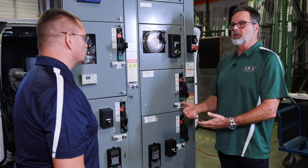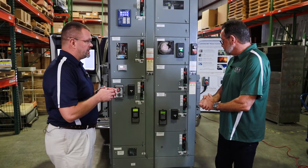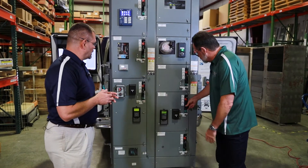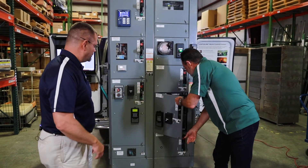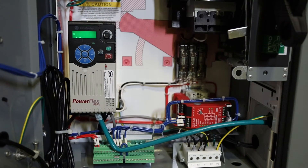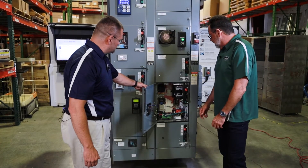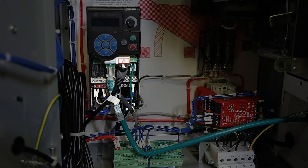A bypass feature would allow you to actually run the motor across the line in the event of a drive failure. Within the bucket you can get protection devices like line reactors, fuses, and more — they're highly configurable. Inside this particular unit we have a safety relay, a 525 drive, fuse block, and circuit breaker disconnect. The 525 has embedded safe torque off, which is aligned with the safety relay, and there are dedicated inputs on the 525 for that purpose.